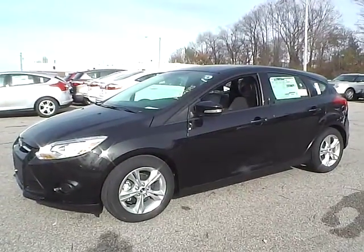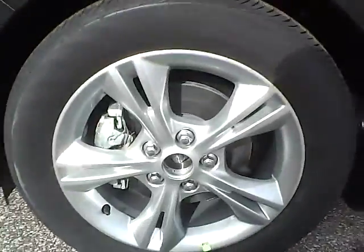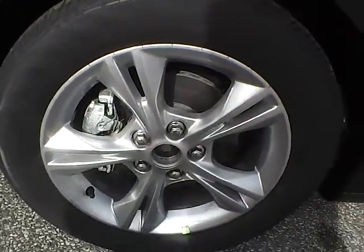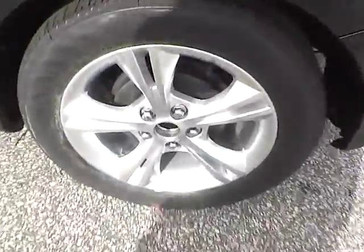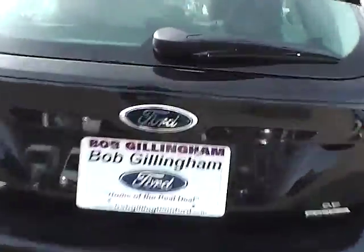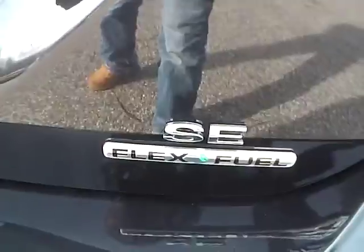Let's take a look at the exterior of the vehicle. Up front we have Continental tires on 16 inch wheels. As you can see there is no curb rash or scratches, and no dents or dings along the side. No curb rash or scratches on the rear wheel. As for the back of the vehicle, we have the Ford badge in the middle, Focus lettering on this side, and SE lettering with Flex Fuel badge on the other side.